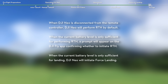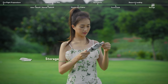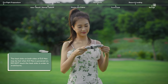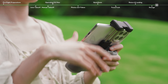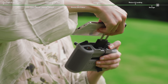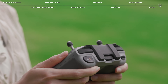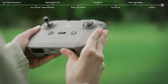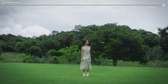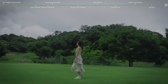DJI Neo will also activate RTH or land in the following situations. Clear air intake on both sides of DJI Neo after flight to prevent blockage. Attach the gimbal protector, remove the smartphone, arrange the cables, and store the mobile device holder. Remove the control sticks and place them into the storage slots. Palm control and mobile app control are also available for DJI Neo. Please watch the other videos for more information.